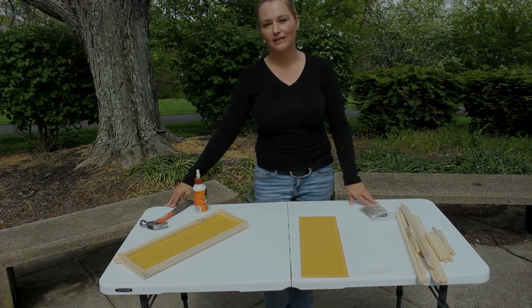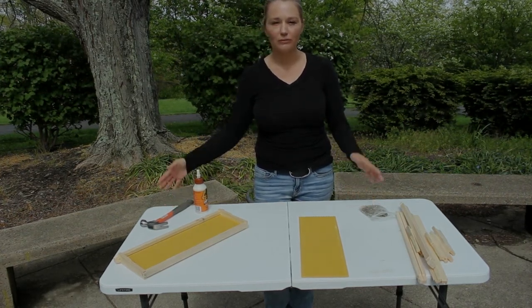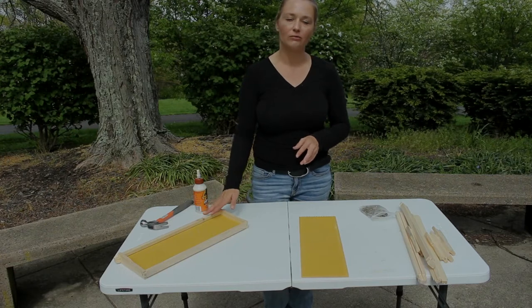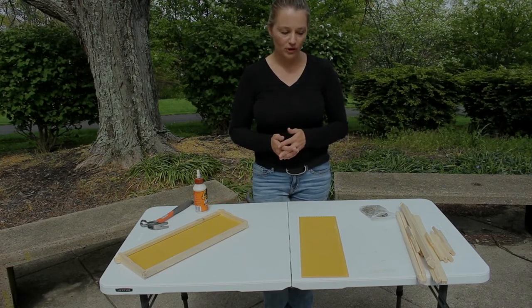Hi guys, welcome. I hope you're having a great day. I have a couple new packages that will be arriving really, really soon. So today I'm putting together some frames for my new hives while I'm awaiting their arrival. That would be a great opportunity to just do a quick video and show you how I put them together.